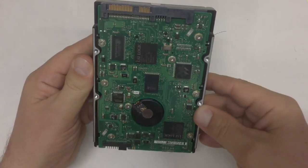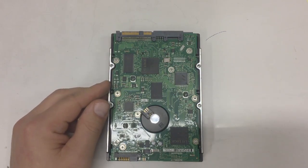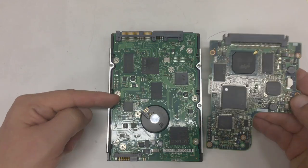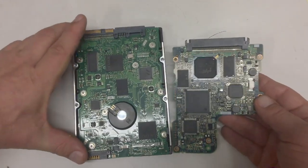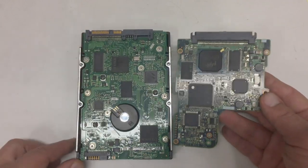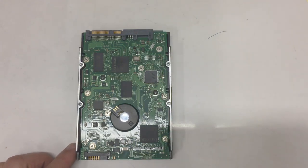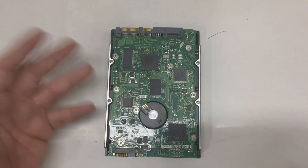Let's go to the back side. First of all, you notice that the electronics obviously didn't get any simpler, did they? No, they didn't.